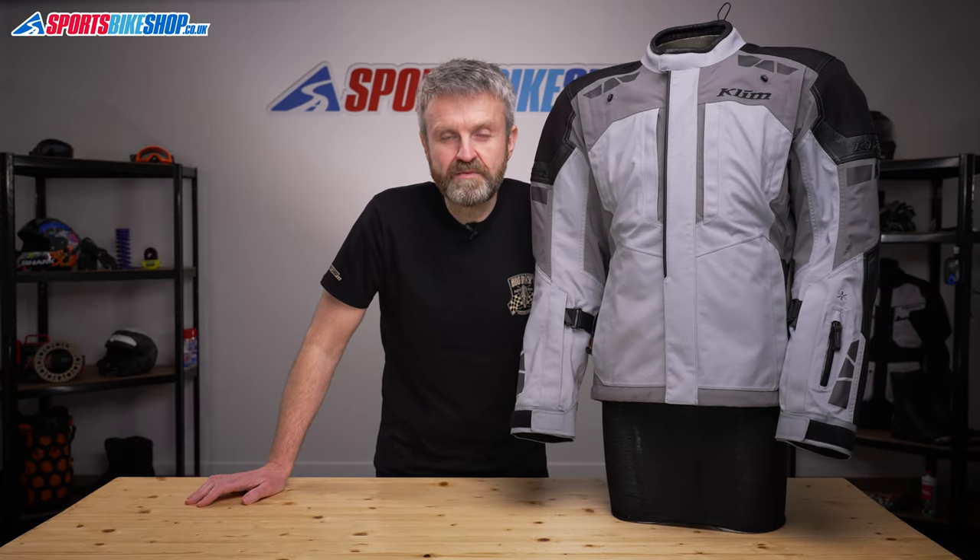Hi, I'm Tony. Welcome to Sports Bike Shop's video about the Climb Latitude Gore-Tex Jacket.